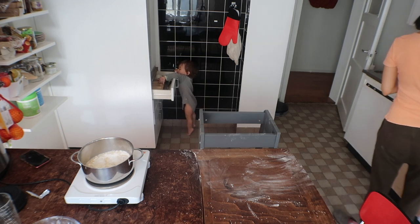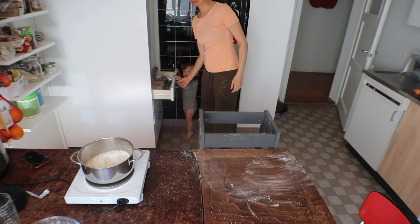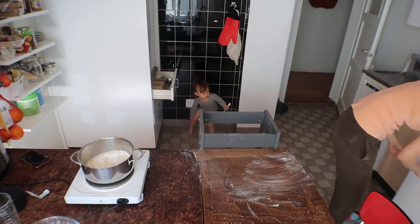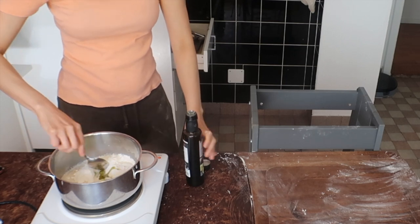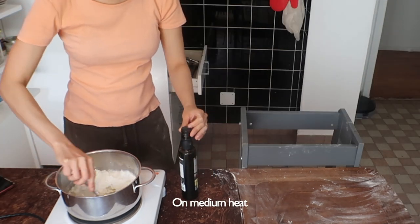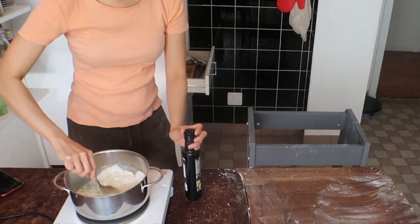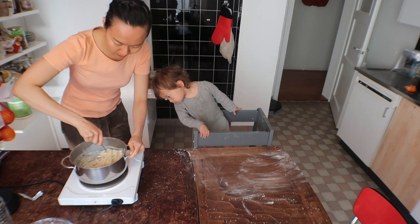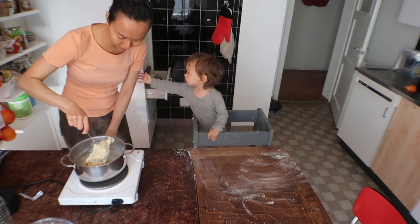Give me a big tablespoon — this one is a tablespoon. Can you take it for mama please? We add a tablespoon of oil. I have some avocado oil that I don't like. Keep stirring until the mixture is stuck to the spoon. That's now. We turn off the heat.